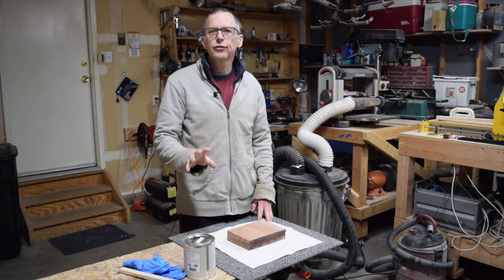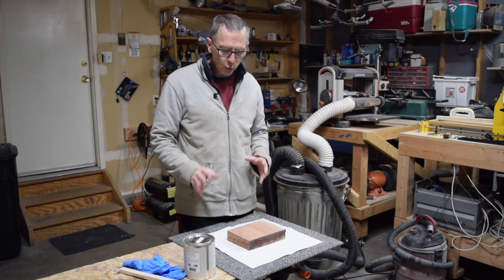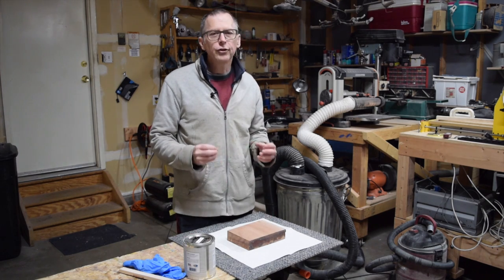Hey guys, it's Chris from Highline Guitars and here's this week's quick tip for luthiers. Wood grain fillers - how come they don't work?